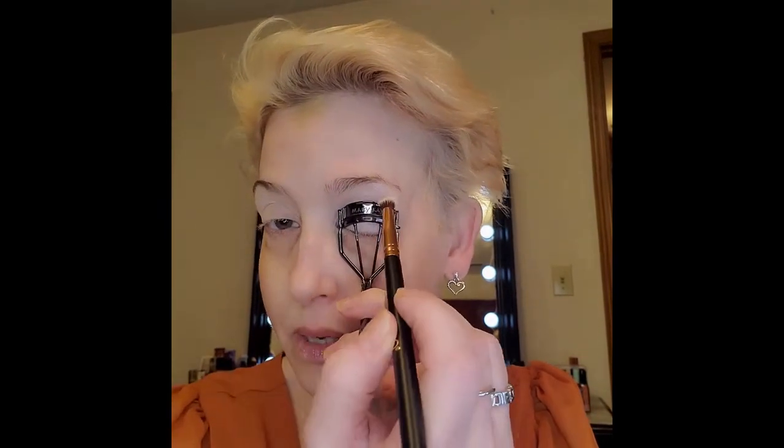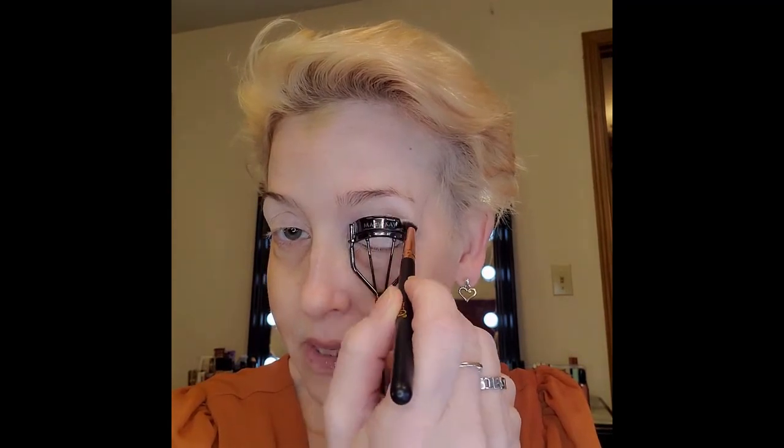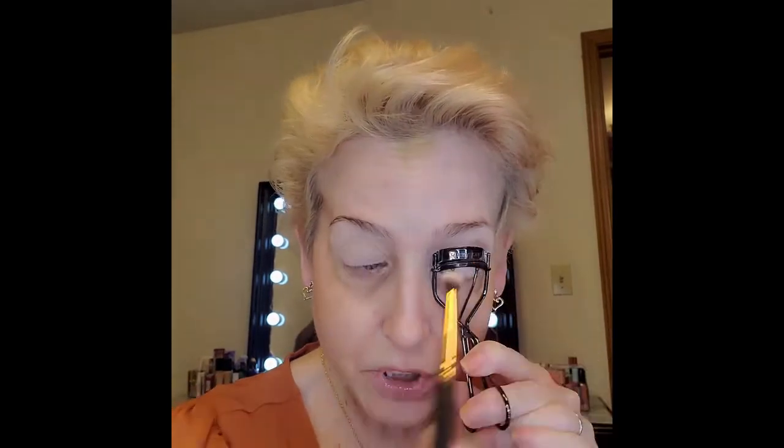I'm going to mix some shades — charming, which is the darkest color in the palette, and enchanting, which is the lightest one — and put that in my fake crease. With hooded eyes, since you can't see the actual crease, you want to create an artificial or fake crease. The easiest guide is an eyelash curler. I'm going to put this not in the crease but just slightly above it, concentrating the color right in that artificial crease area.